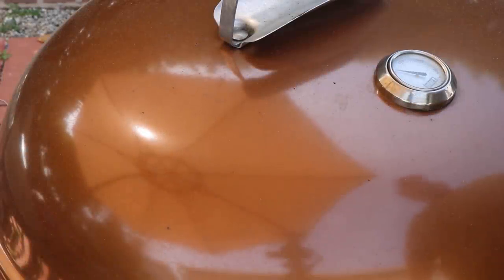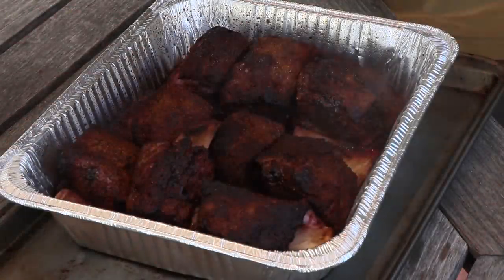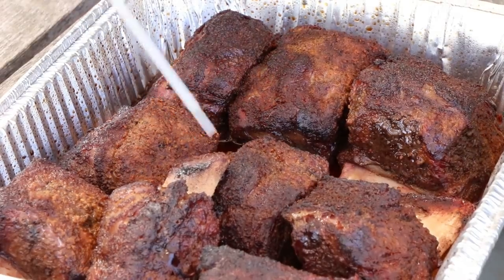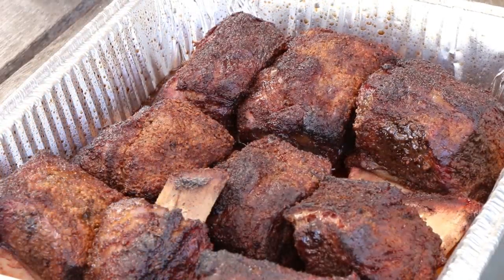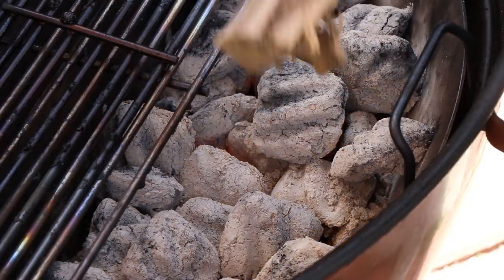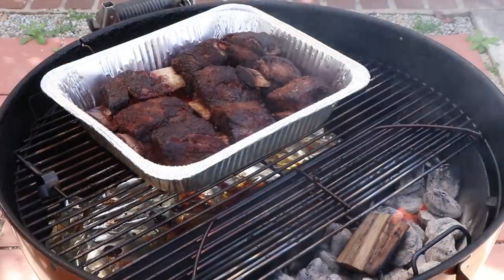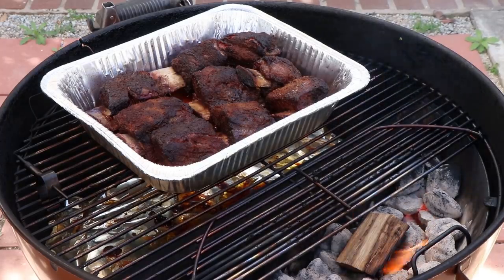These short ribs have been in the foil pan for about an hour. They're looking good and smelling great. I'm just going to probe for some tenderness. Those are looking good. I'm going to put these back on the grill in the pan with a little bit of smoke rolling so we can try and generate a little bit more smoke flavor with this moisture in here. I'm going to put another piece of post oak down. Let's get our lid on and let these finish up — we'll check them probably in about 45 minutes.